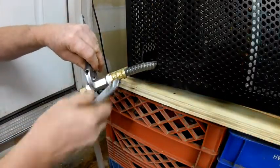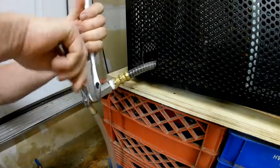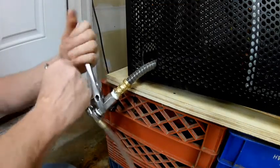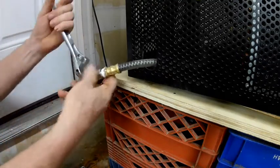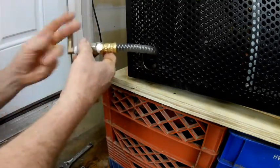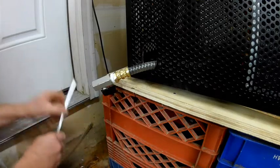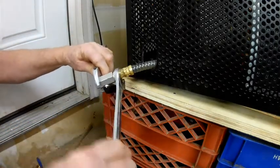I've got a couple of wrenches here — righty tighty, lefty loosey. Take off the back end piece first. This fitting right here is a three-quarter inch fitting.